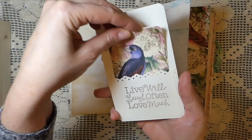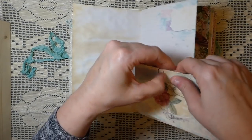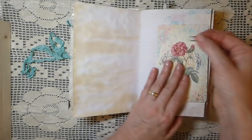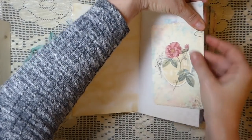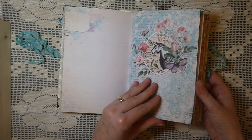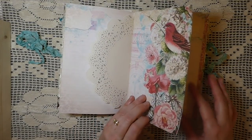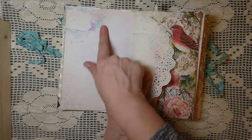It's just held in with one of the little Tim Holtz paper clips. Do you guys have trouble with these little paper clips? They're adorable but I always find them really fiddly. Maybe that's just me. This is another one of the pages from the kit — really pretty colors — and a doily, and another of the pages.